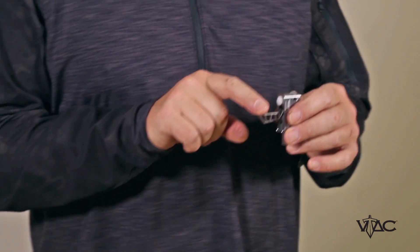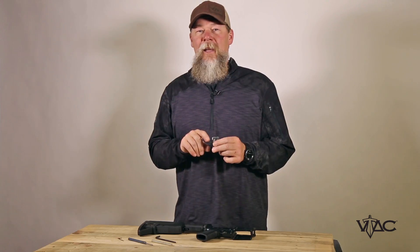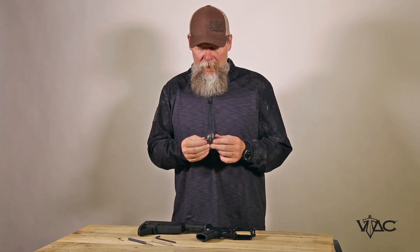We also put a small bump on the end so you'll know when you're close to the end of the trigger. This also helps if you want to get a little bit more leverage — you can get a little bit closer to the bottom of the trigger. This was designed in conjunction with Christiansen Arms.